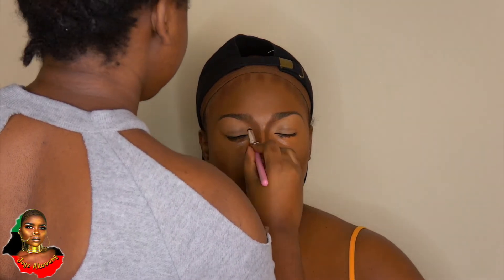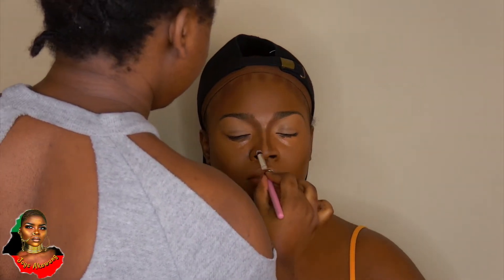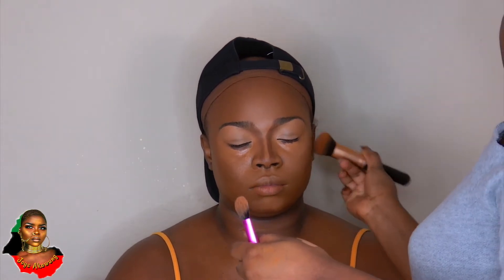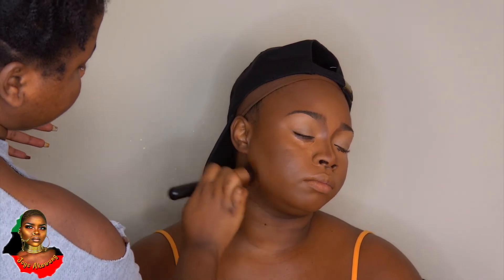I'm contouring the nose as well. This video has been long overdue — I had a lot of stuff going on, and it's been taking me forever to do this voiceover. I wanted to edit the video first and then go with the voiceover. I'm blending the contour in with my foundation brush, patting it into the skin.